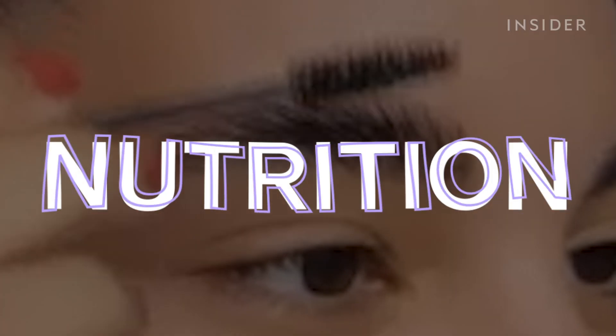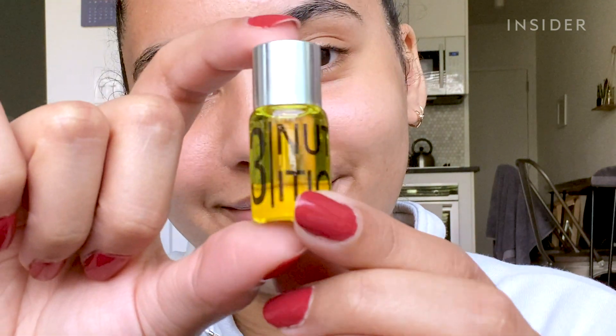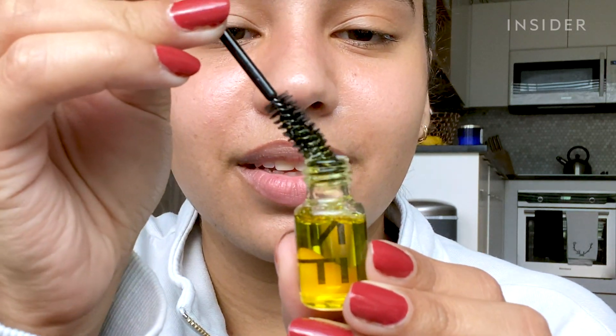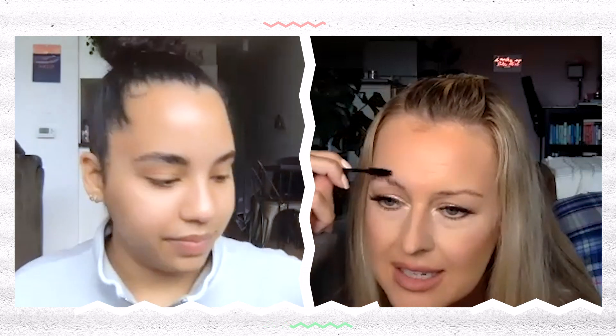The final step is the nutrition treatment. You definitely want to do this because the brows can get a little dry and brittle after the process, so you want to make sure they stay nourished. If they still feel dry over time, you can continue using it.